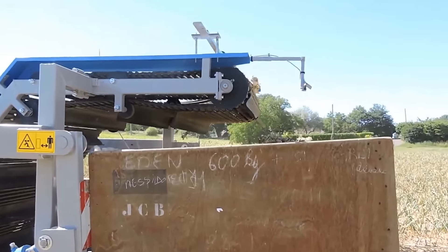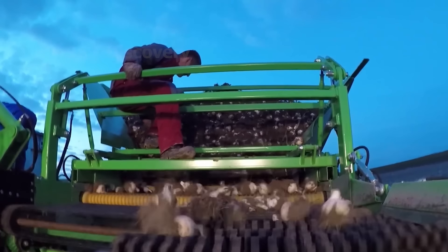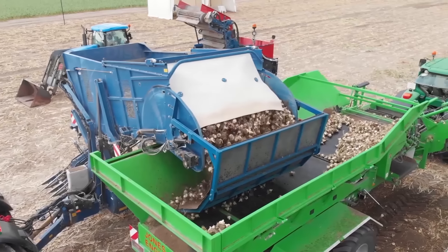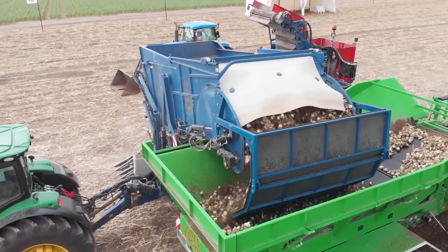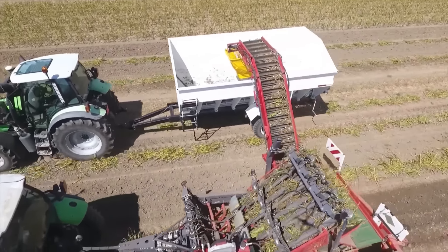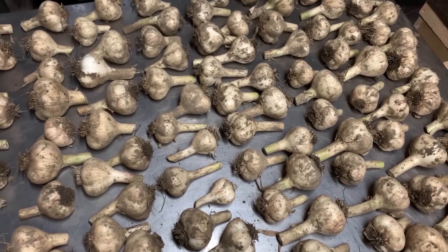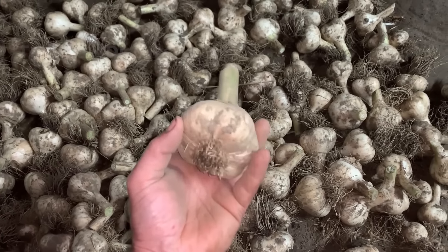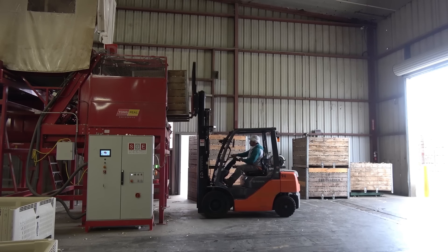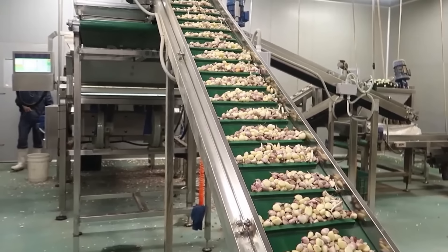A conveyor belt then transports the garlic bulbs to the harvester's storage bin. When farmers allow garlic to dry completely in the field, it makes harvesting easier and improves storability. Once the roots and outer layers of the garlic bulbs have been dried, farmers have no need to wash the garlic. Instead, they cut the roots and clean off the dirt. Garlic is stored as whole bulbs in a cool place, with the ideal temperature being around 13 to 14 degrees Celsius.